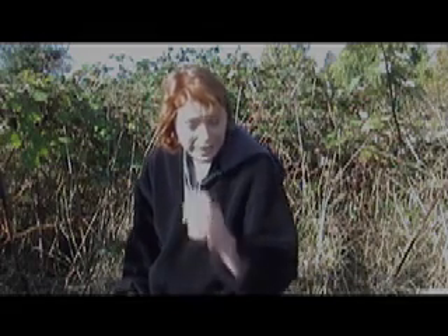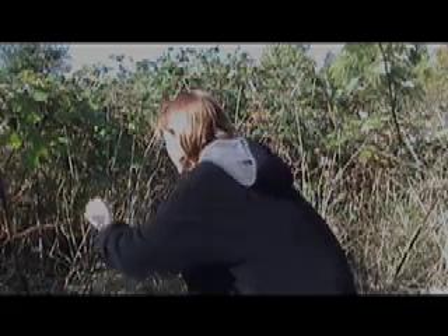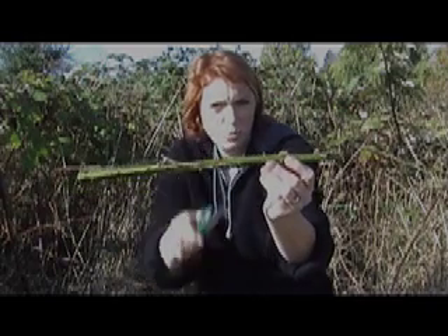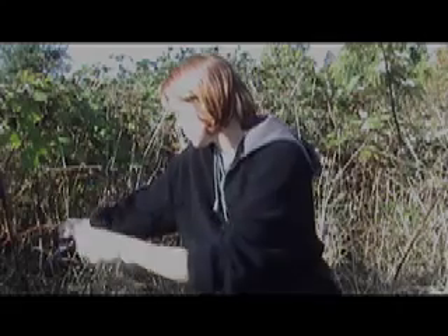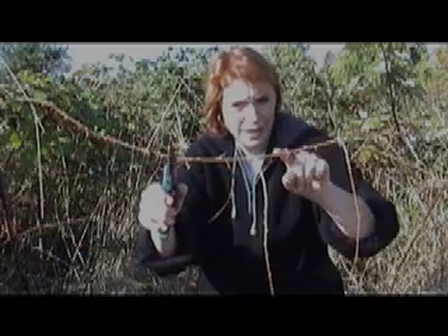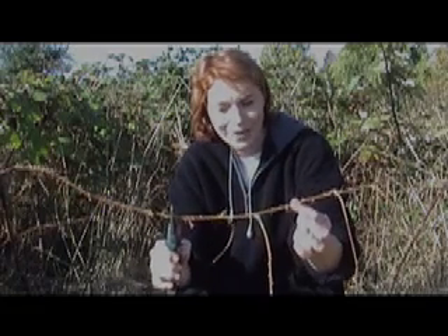I'll just start snipping away. As you can see, these ones are quite small but some of them are really vicious. There's an old one here and they are really pointy. If you get these in your fingers they really do hurt, so either be extremely careful or use some really thick gloves.